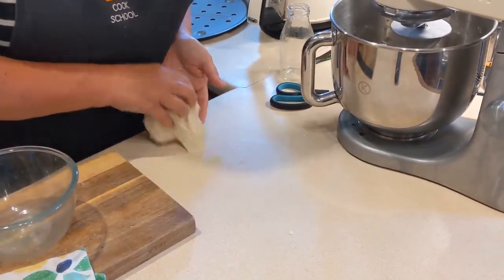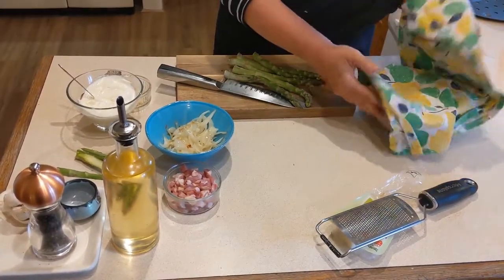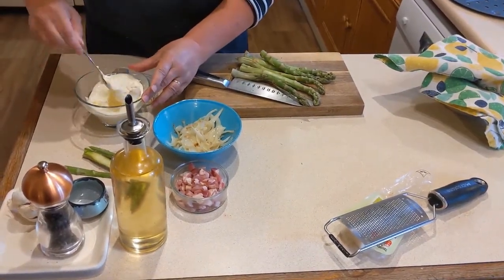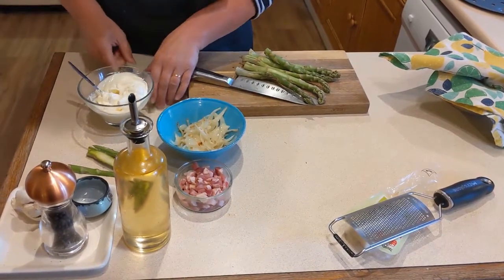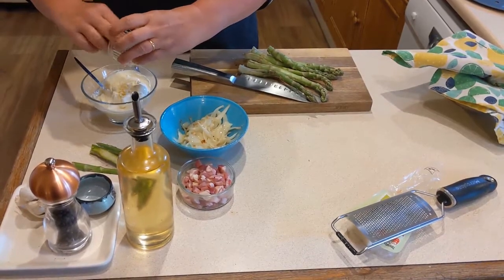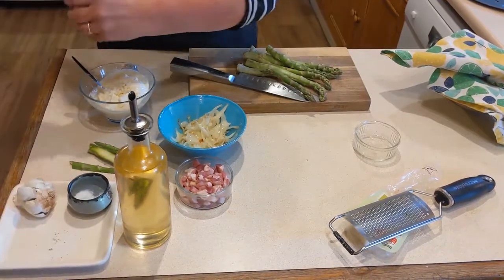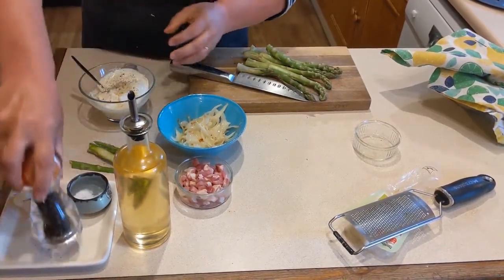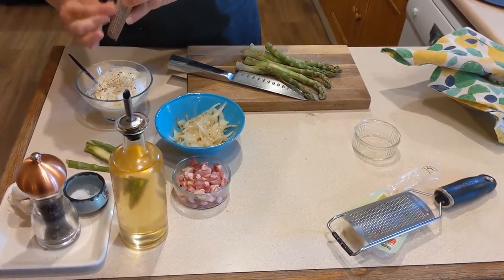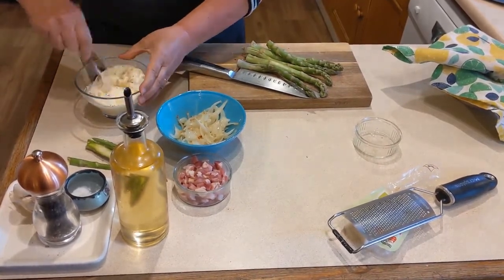We've got our dough ready. We're going to put that and leave it until it's doubled in size. Now the dough is almost ready, we can prepare the topping ingredients. First thing we've got is a tub of 200g of crème fraîche, to which we're going to add one nice fat clove of garlic, some salt, some pepper and grate it with nutmeg, and mix that all together.